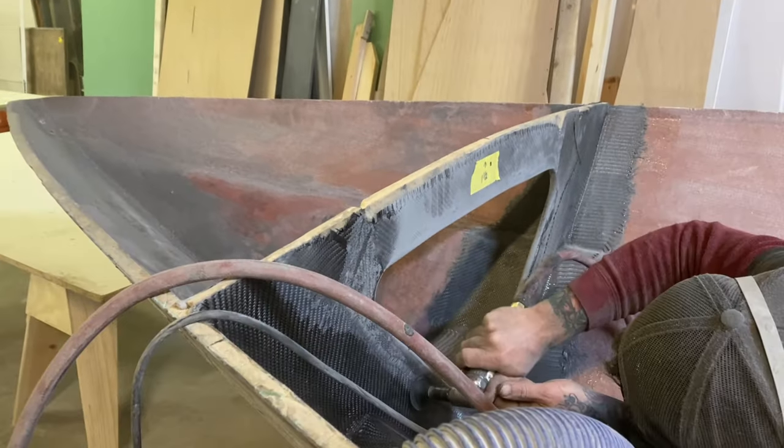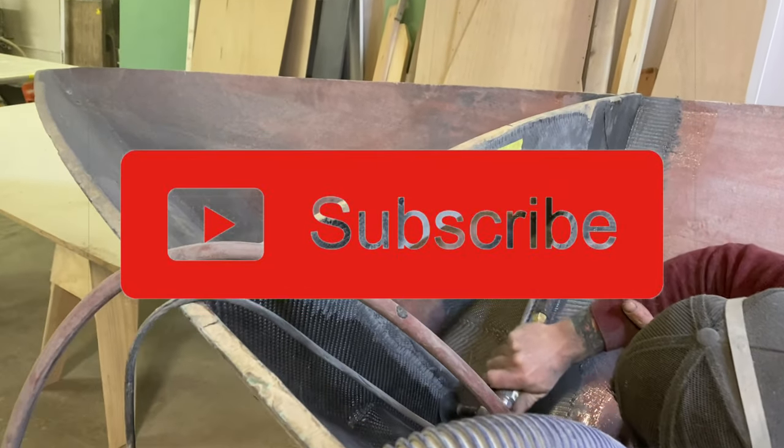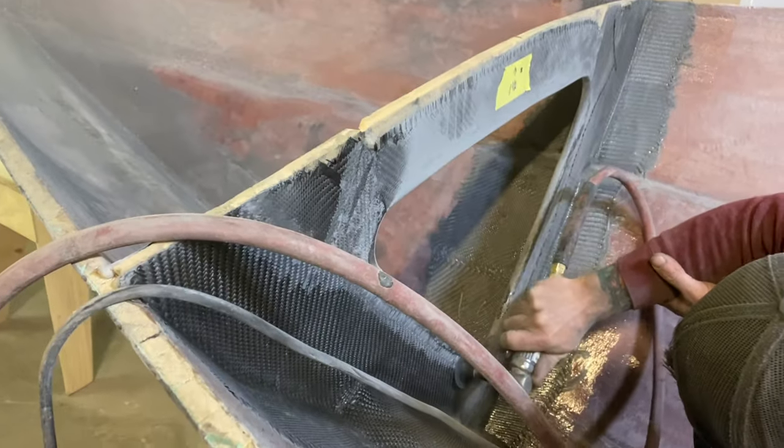Welcome to part one of our ballast installation video. Please don't forget to hit that subscribe button if you like our video so you don't miss any more.